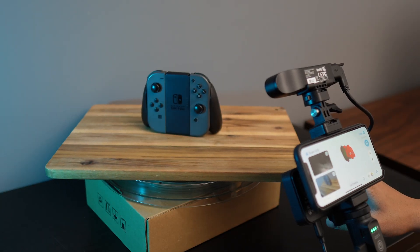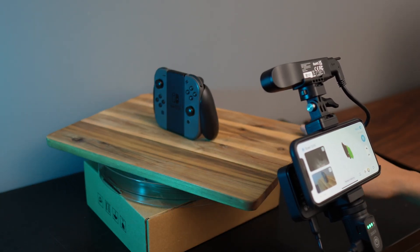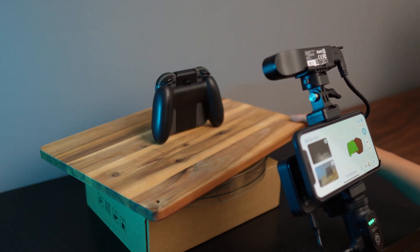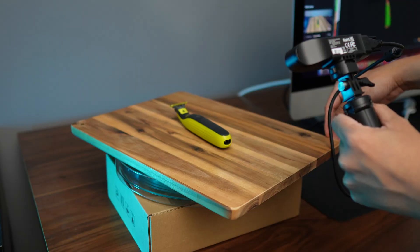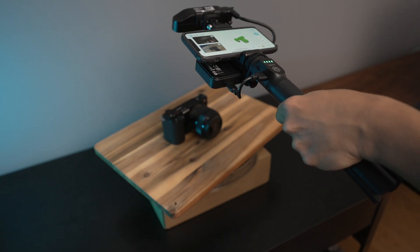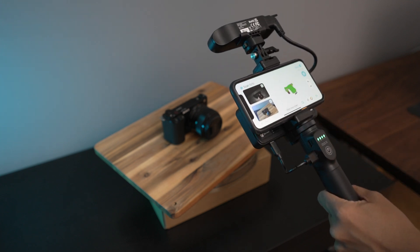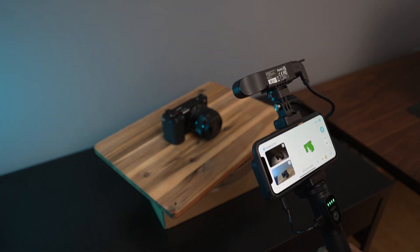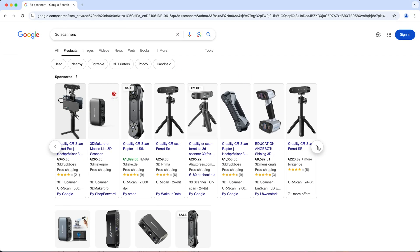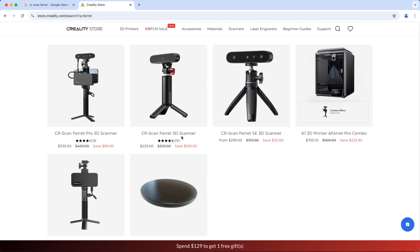So all in all, the CRScan Ferret Pro is a good enough scanner if you're looking to scan an object which you can then 3D print and are not worried about precision. It isn't the most affordable additional gadget for your 3D printing hobby since 3D scanners in general are not cheap, but it is surely more affordable than prosumer 3D scanners out there which can go up to thousands of dollars. If you don't care about wireless connectivity, you can get the Lite version for a lower price. I'll leave a link in the description box below so you can check it out if you're interested.